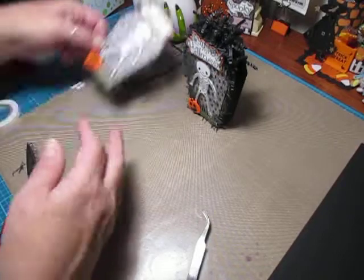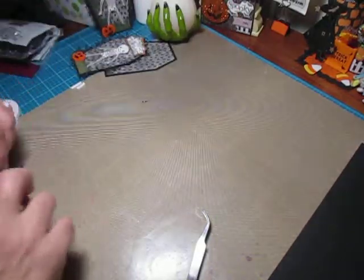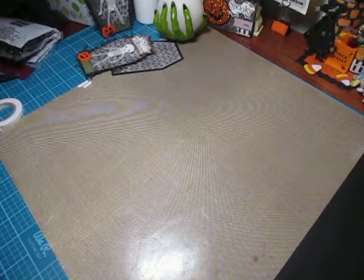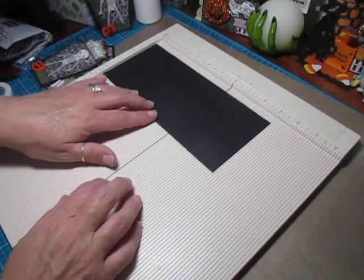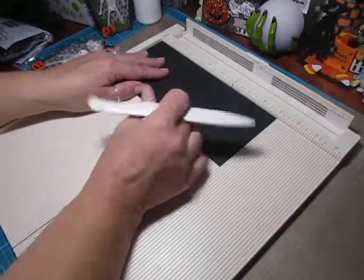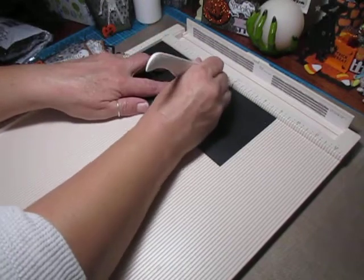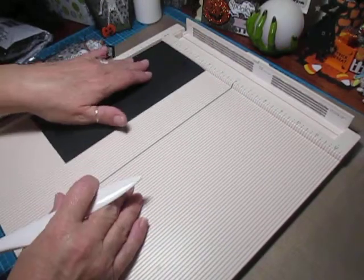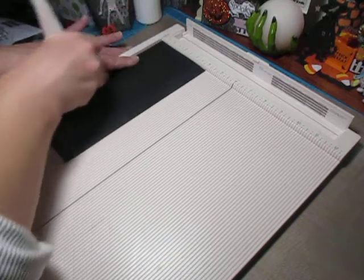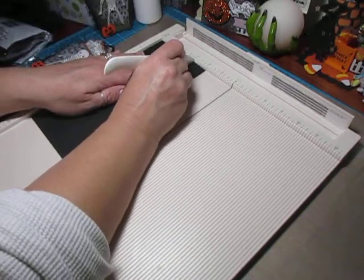Now let's get out the scoreboard. For the coffin treat box itself, you're going to need a sheet that measures nine by four inches. Line it up at the nine inch mark and score at four inches and again at five. Flip it over, line it up at the four inch mark, score at one inch and again at three inches.